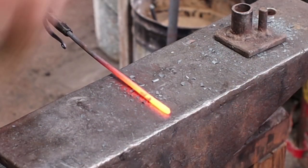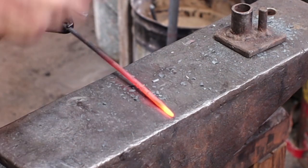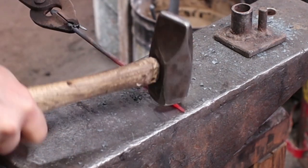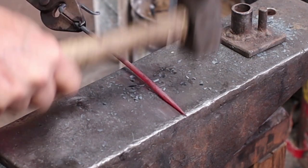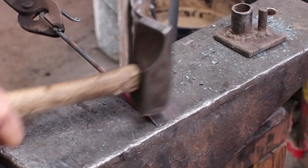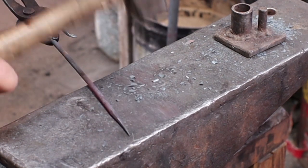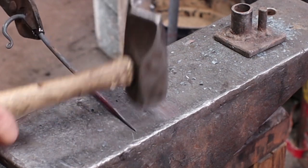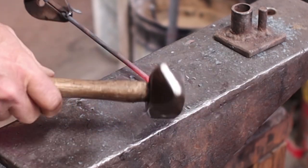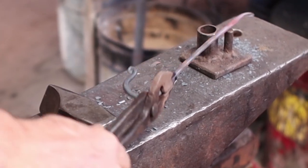I'm going to do the same thing with the other end — put my little curl on here and bend the hook the same direction.